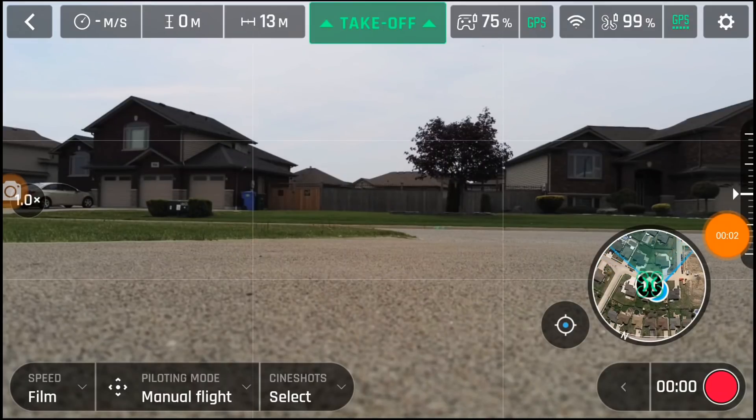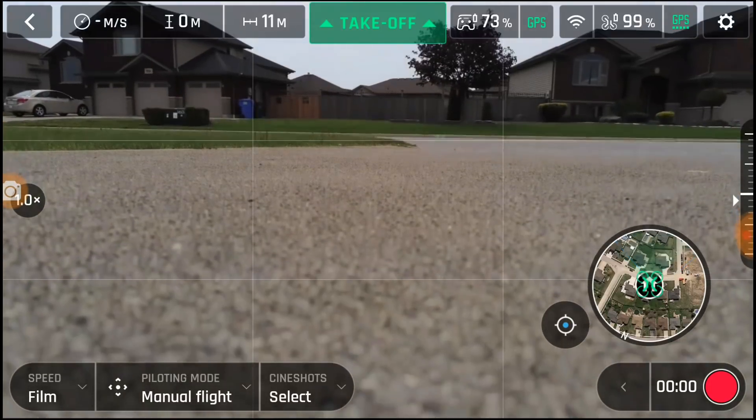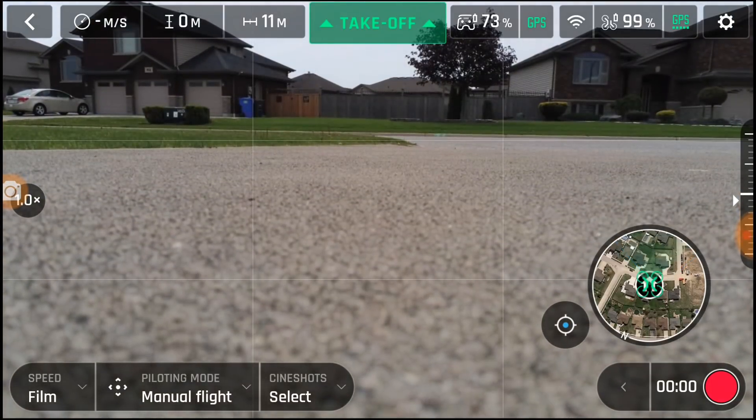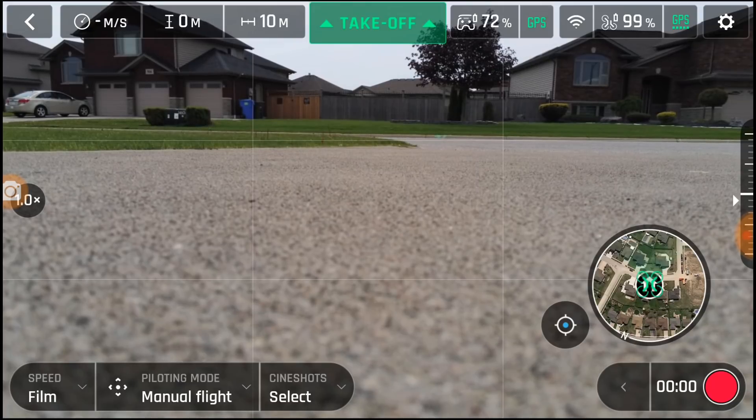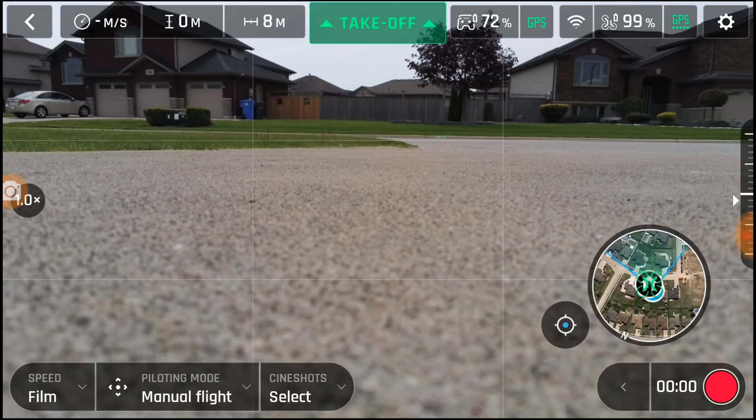Good morning. Today is Thursday and we have control over the Anafi. Today is an experiment. I'm going to tell you what it is. We're going to go out and when it hits return to home, see how far it goes. This is just an experiment. I won't tell you what it is again until we come back if it works. Could be very bad. Could lose it. We don't know what's going to happen.